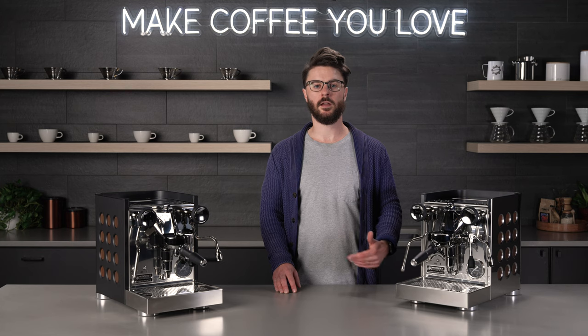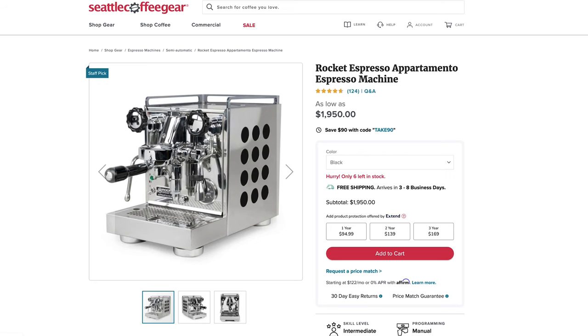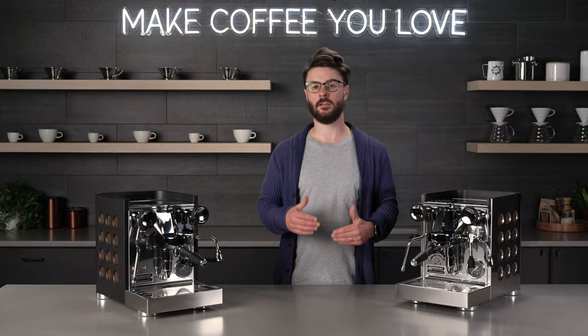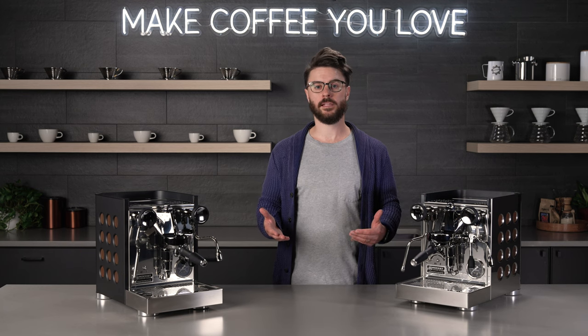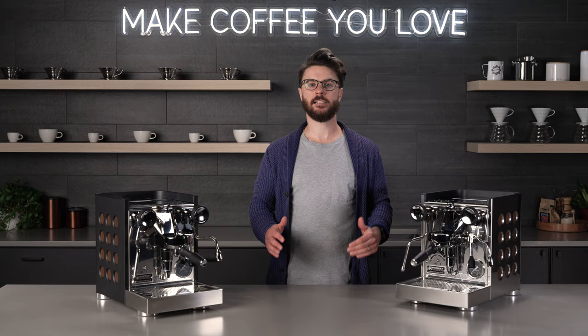The TCA is an update on the original Apartamento that was launched about eight years ago in 2016. The original Apartamento has been Rocket's most popular home espresso machine pretty much since that launch. I'm sure some of you watching this have had some experience with that original Apartamento. If you did, leave us a comment and let us know if you're excited for the TCA. Make sure to stick around to the end because we're going to make a cappuccino on the TCA and see how it performs.